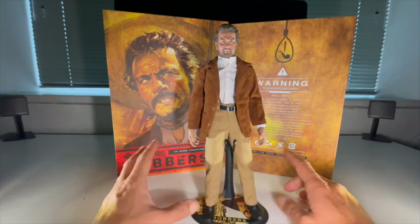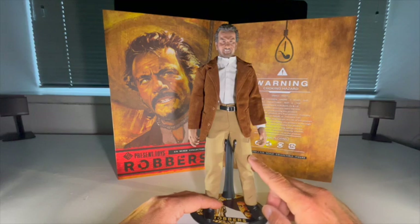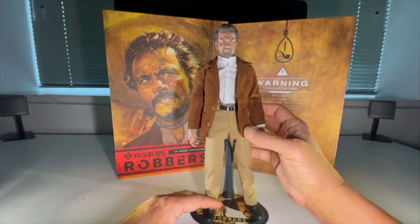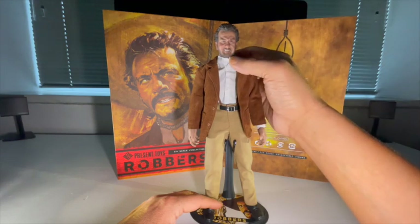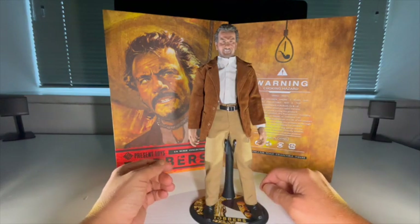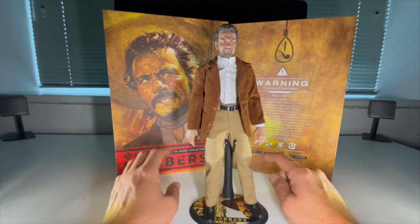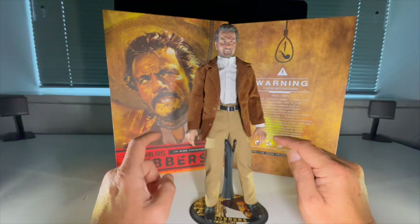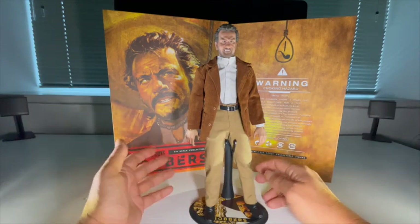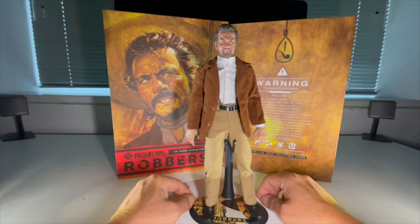There are a few issues with screen accuracy here. Having taken a look back at the film — and I've seen it more times than I care to remember — these trousers were darker in the film. It wasn't a corduroy jacket; this was actually a cotton jacket with a stripe in it. The collar on this shirt is way too high and too big — it was much smaller and lower down. Also, Eli Wallach's character is wearing a lot of rings on both hands and it would have been a nice touch to see those sculpted in. We are working to a budget — it is a third party.